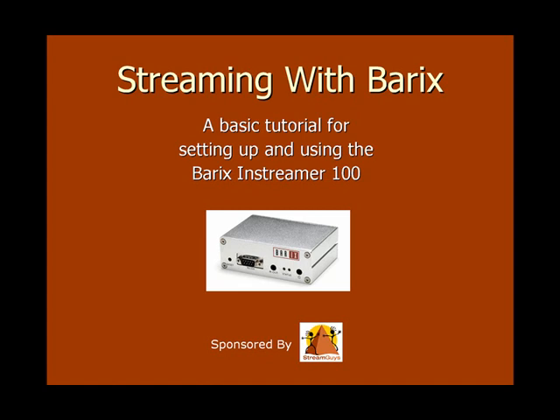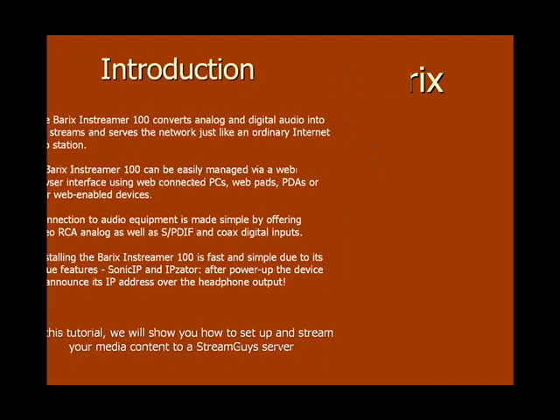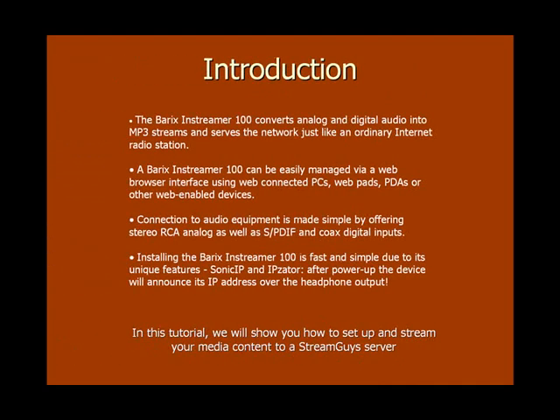Welcome to Streaming with Barix, a basic tutorial for setting up and using the Barix inStreamer 100, sponsored by StreamGuys. The Barix inStreamer 100 has a lot of key features which make it an ideal choice for an audio streaming encoder. In this tutorial, we'll show you how to set up your Barix box and stream your media content to a CDN, or content delivery network provider, such as StreamGuys.